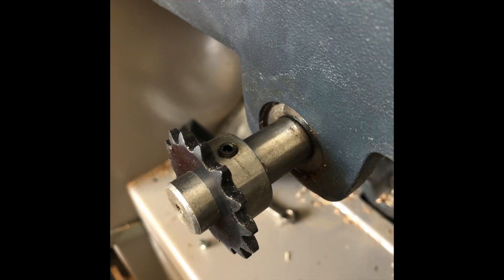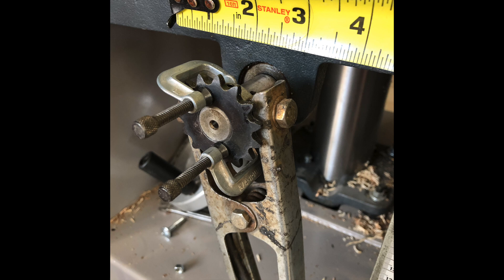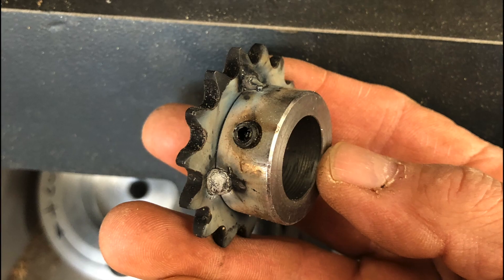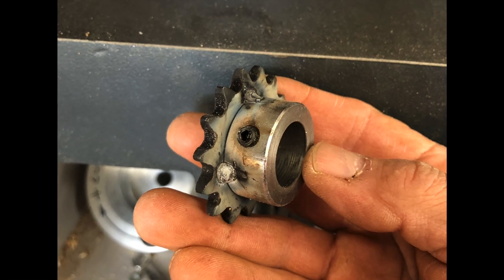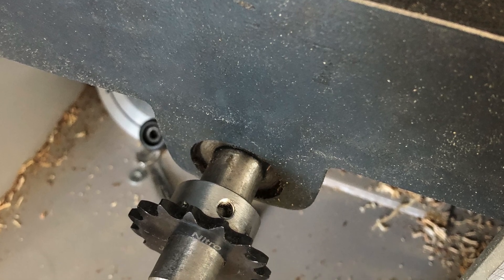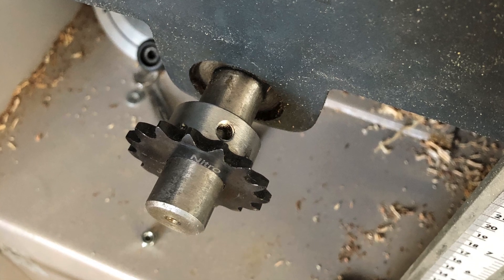Here you can see that rub collar — it has a set screw — and I slipped the sprocket in place just to make sure everything was going to fit. Then I realized it would be easier if I flipped everything around, at least to weld it and tack it in place. I know these welds aren't pretty; there's not a lot of penetration, but for what it is, it's plenty strong. So this part's done. I can put the set screw back and the rub collar back in place.